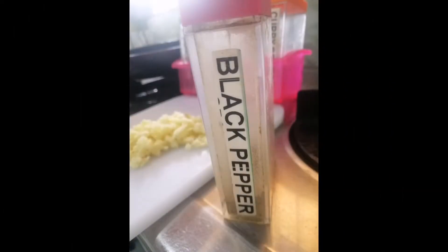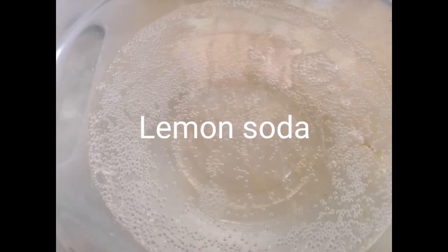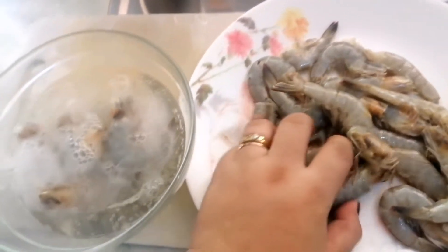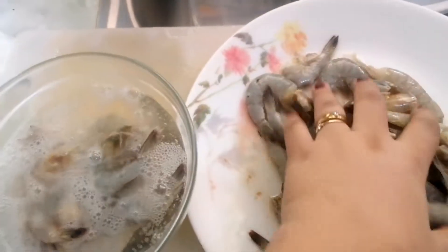So, we have the soup there. And we also have lemon soda. And then, the garlic and the pepper. So, what we're going to do is let's remove the shrimp from the lemon soda that we have. And then, after that, sort of like a few minutes na.